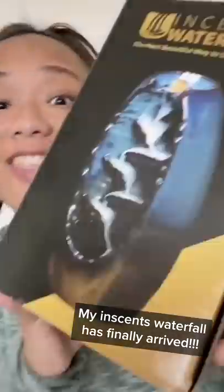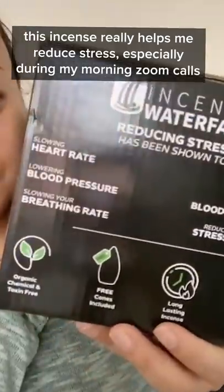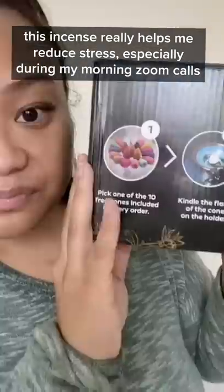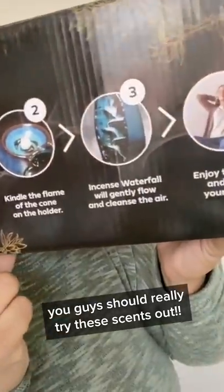I'm so excited because I just got my incense waterfall in. I have been struggling a lot lately so I wanted to find something to help reduce my stress. Look at this lady on the box — she is looking real relaxed, so if I could look like that too, I'm with it.